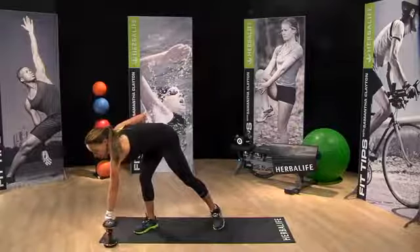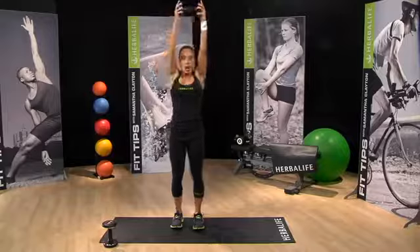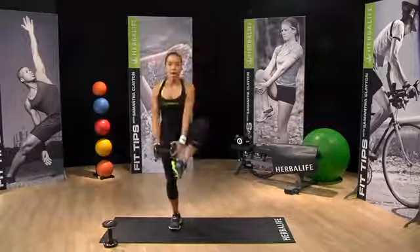Let's go to our hip opener move with just one weight. Weight's up, weight to heel.